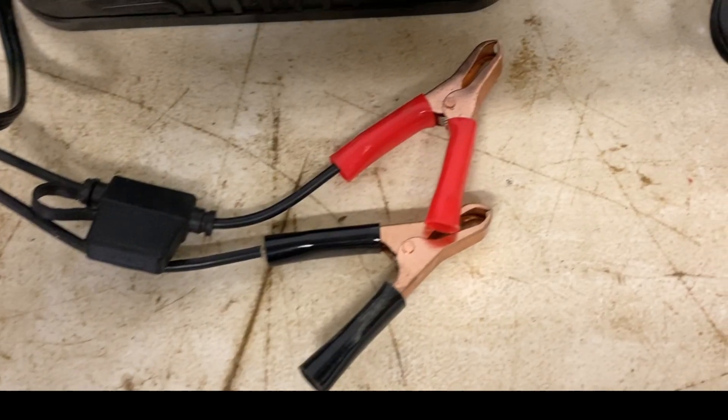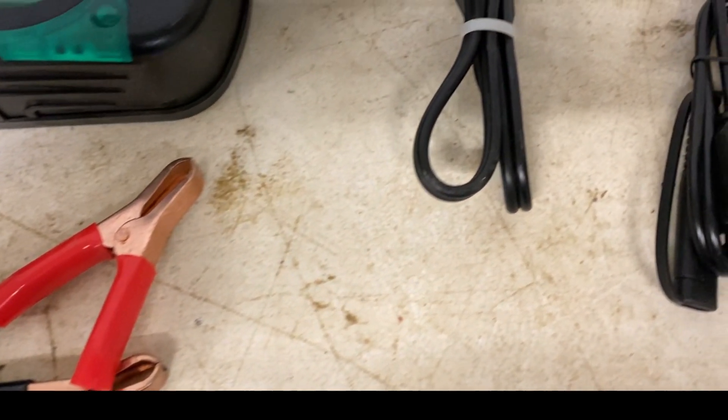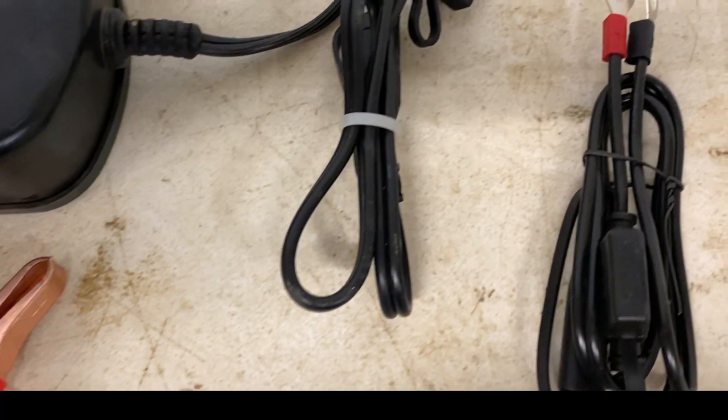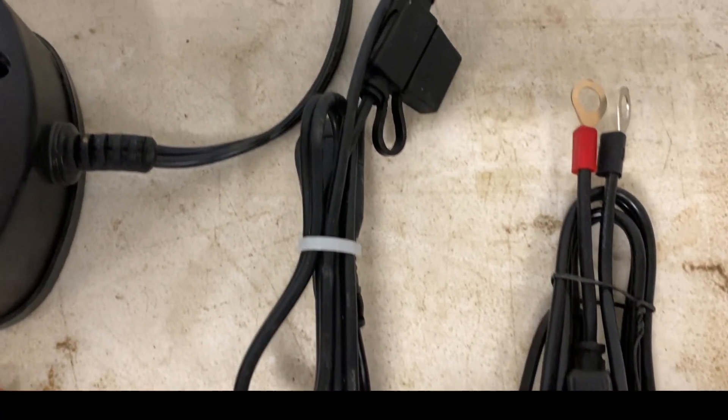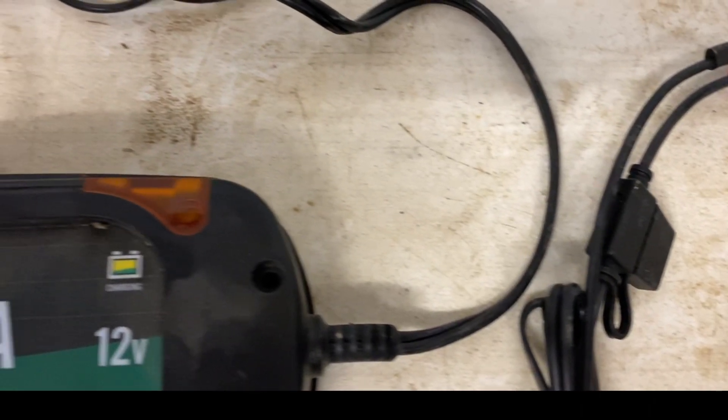With the trickles and with the floats, you can use the alligator clips and hook it to your battery, or you can put your battery in your machine with the tender lead hanging right out of it. You don't have to do anything crazy — you lift the seat up and there's your tender lead and you plug the thing in. Most of them these days have colored lights on them, so all you've got to do is walk up and look at the thing and it's telling you what state it's in and what it's doing.